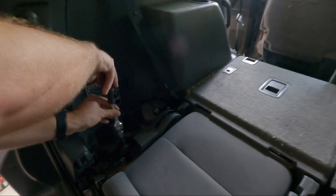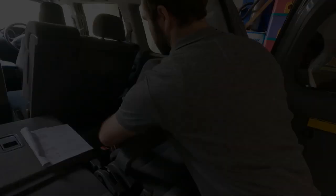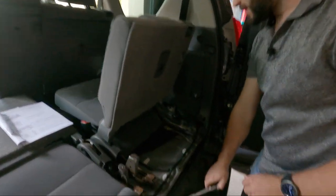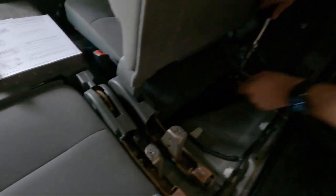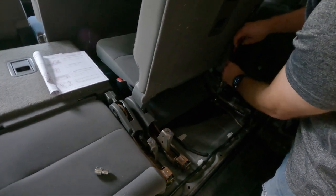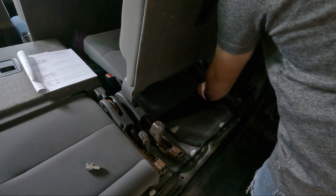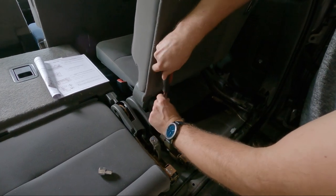Undo these two brackets — that one and that one. There is our other bolt. The middle ones are really easy to access — straight down in the channel there. But this other rear bolt is tucked under our seat cushion — that's the bum cushion for the third row. So we'll take this out and collapse the seat back down again, then jump into our middle row and remove the front ones.